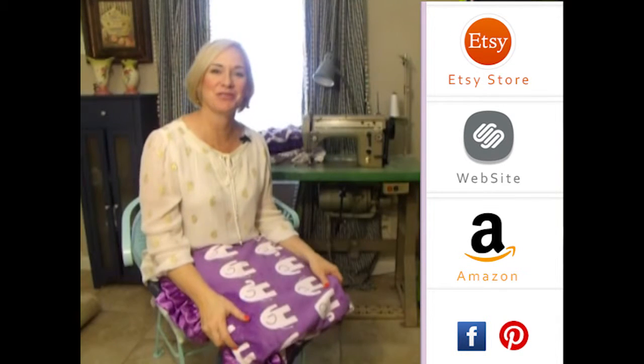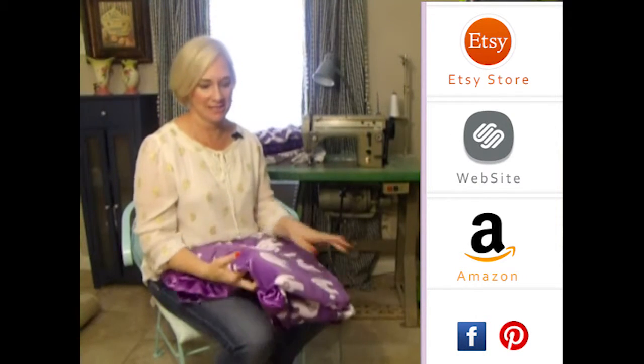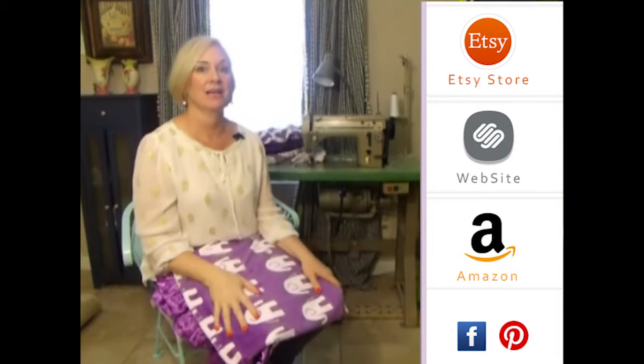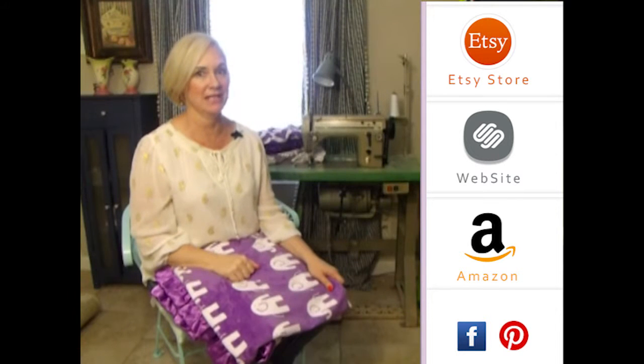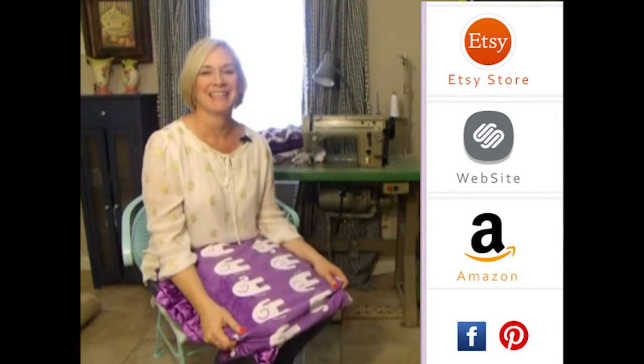Hey girls, thank you so much for visiting us. Please subscribe to our YouTube channel — you'll see all the latest fabrics as they come out. You can also click to the right on any of our store websites, and down below you'll see our social media icons. We do free giveaways quite frequently. Thank you so much.